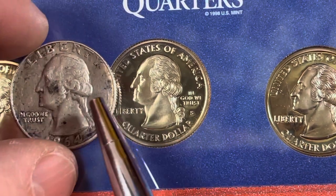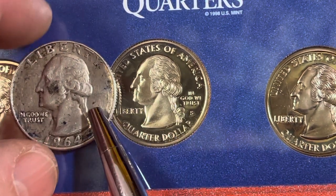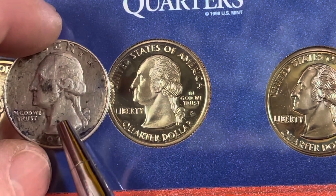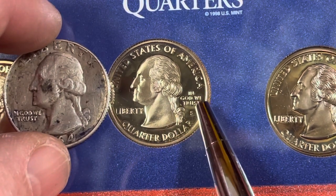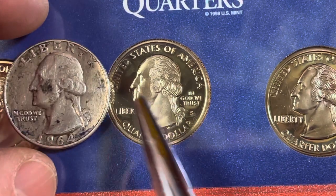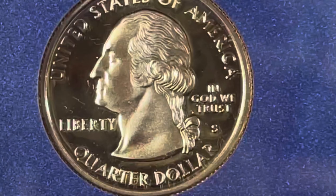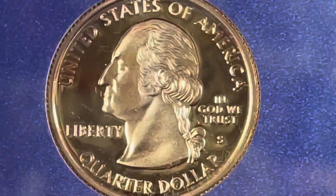That's why this newer one looks quite different from the old school Washington quarter. On the old ones, Washington is actually a little bit smaller, and In God We Trust is under his chin. On the newer ones it's behind him, and they took Liberty from above his head and put it under his chin.